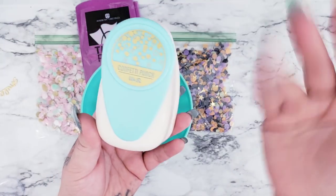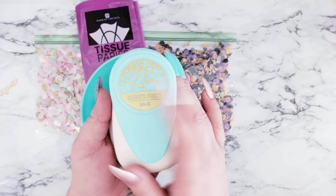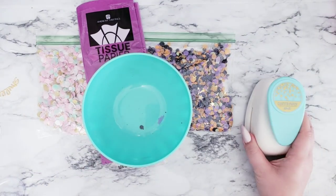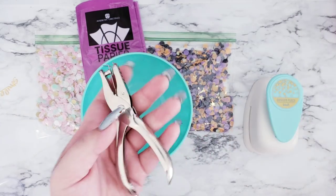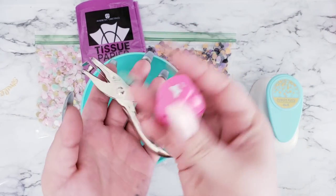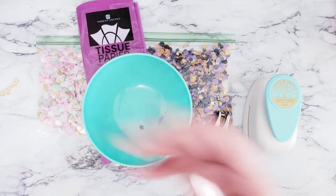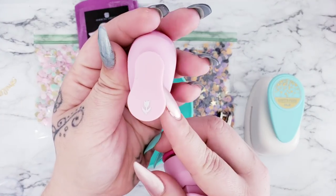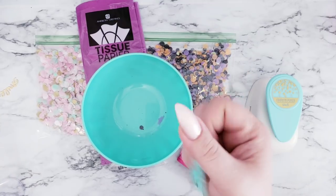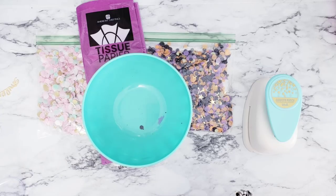I got this confetti punch probably two or three months ago at Tuesday Morning, and this is what I use. Before that I used handheld punches like these ones here, and I also use this butterfly punch every once in a while. There are other little punches you can use — here is a flower punch and here's another flower punch.